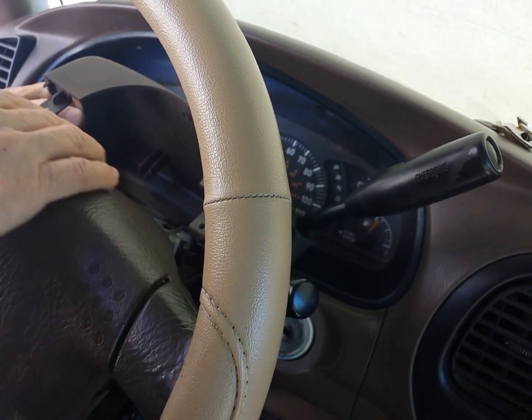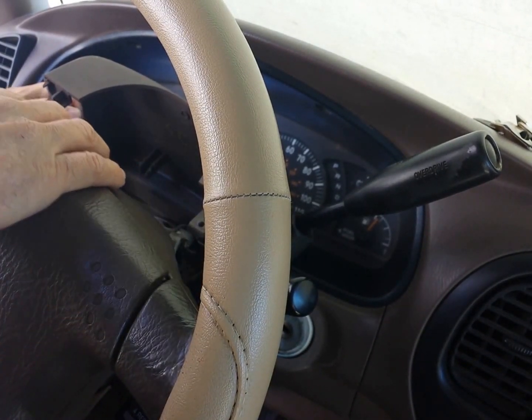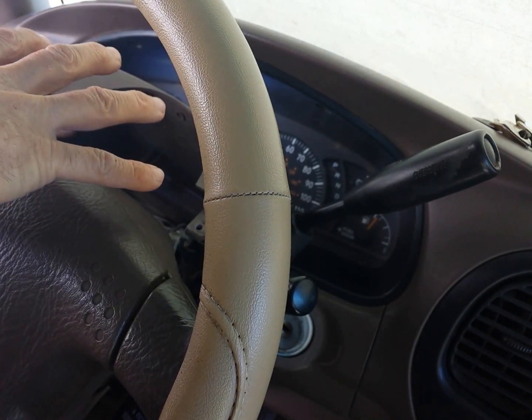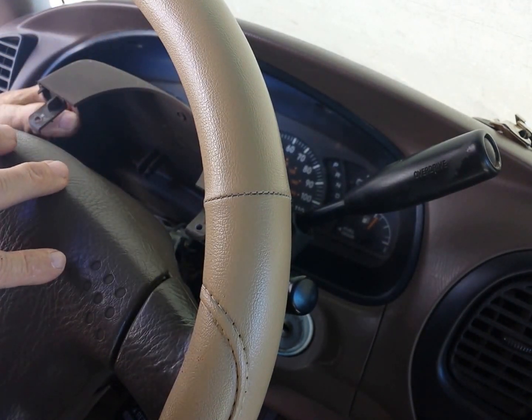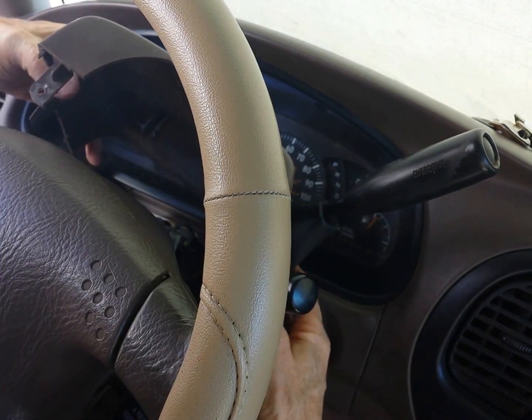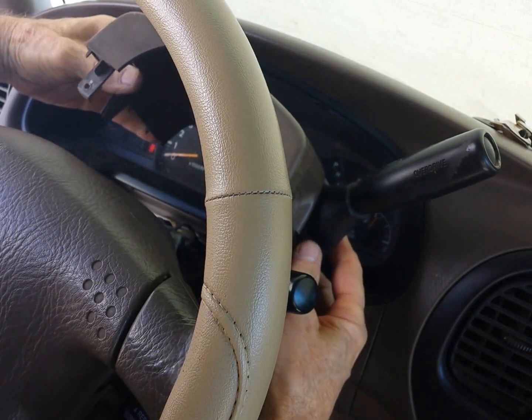These are the bossings that capture the screws and hold the shroud together — hold the top shroud together with the bottom shroud. This rubber cap doesn't appear to come off.